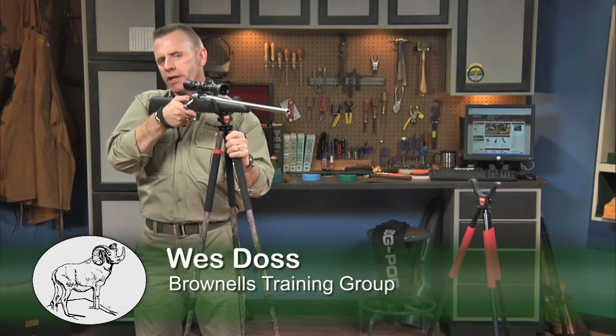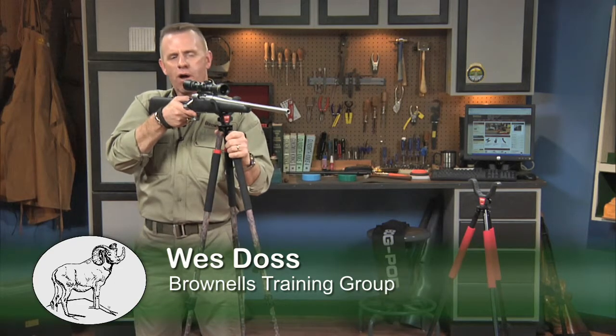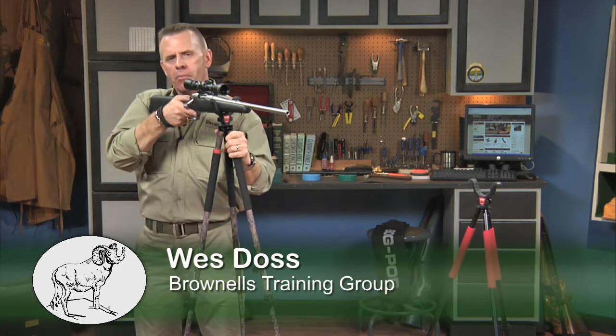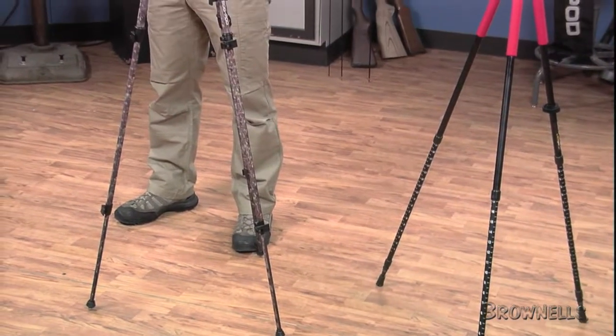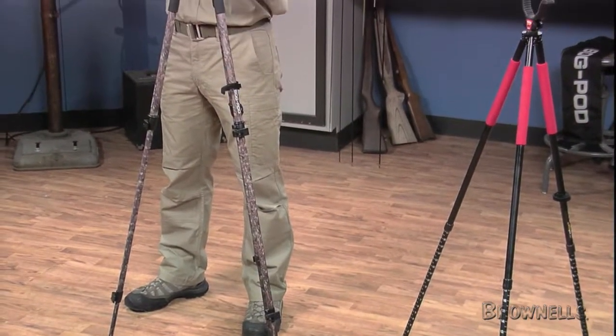Shooting from a rest is more stable than shooting unsupported, but the big game hunter can't always find a suitable tree branch or rock to rest his rifle on. BOG Gear's packable, lightweight tripods provide quick and steady rest for field shooters in nearly any hunting situation.